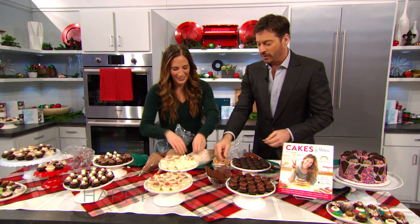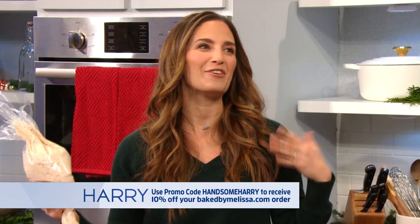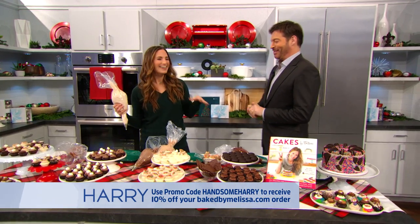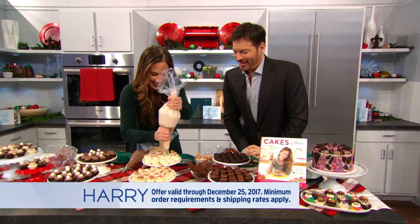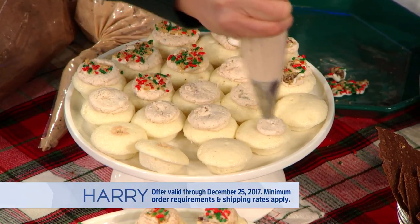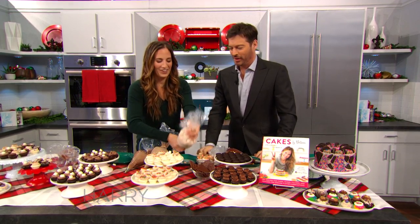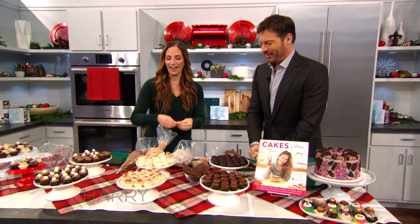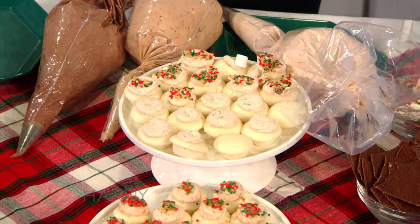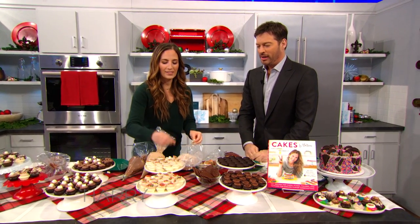We did something really special for you. Starting today through Christmas, you could go to bakedbymelissa.com, and if you put the discount code 'Handsome Harry' in at checkout — wow, that's so nice. You realize how many points I've scored with my kids — they think you're the greatest thing ever. And now I have a code word. Handsome Harry gets you 10% off everything at bakedbymelissa.com from now through Christmas, because we just want you to enjoy our bite-sized treats with your family.